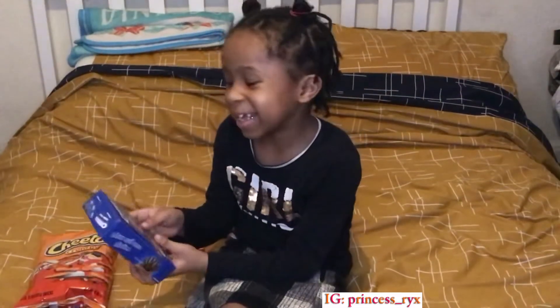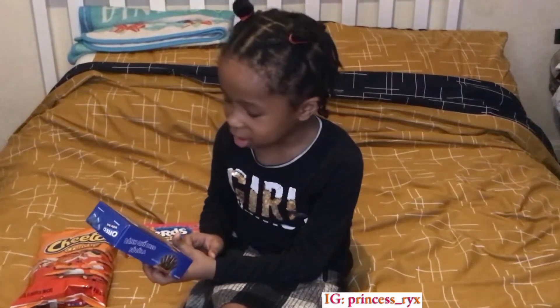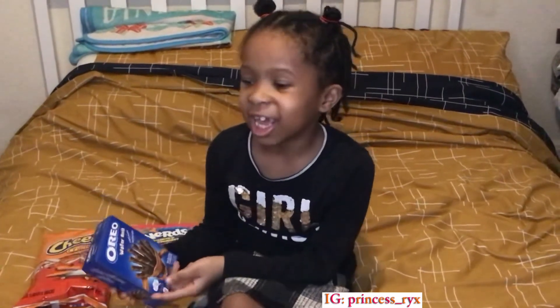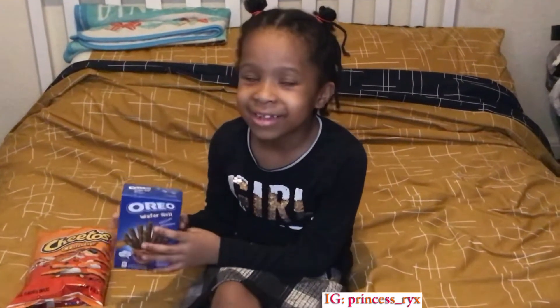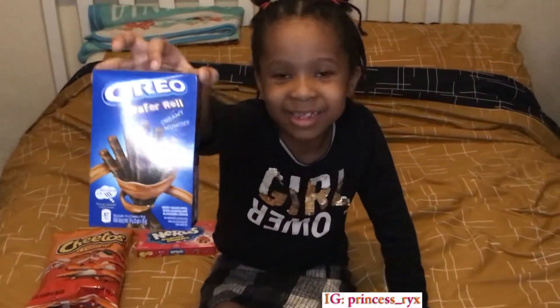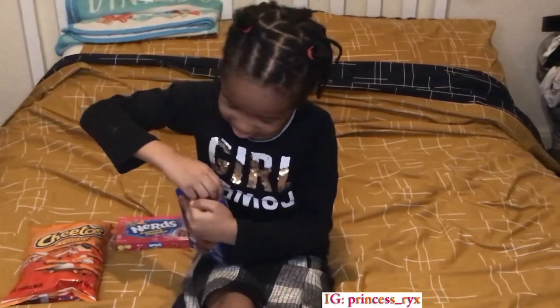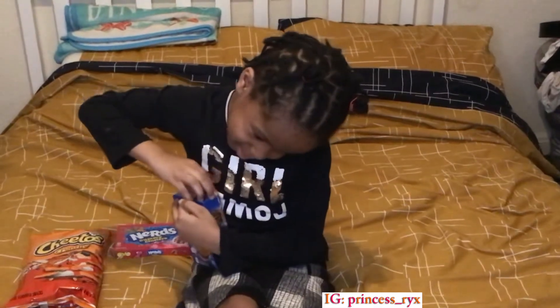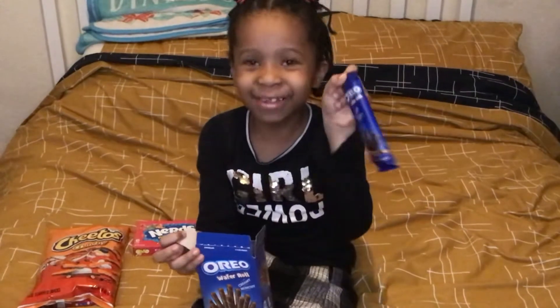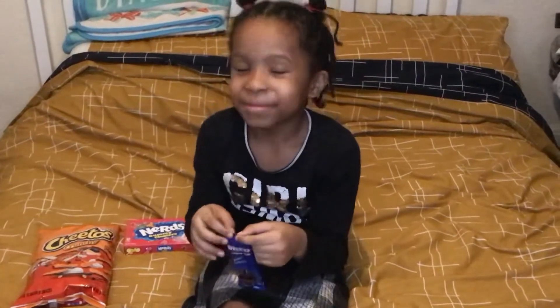I'm going to be trying this and it's called Oreo wafer roll with chocolate flavored cream. We have Oreos in England, it's just that we don't have these ones so I'm really scared. Can I see the packet? Put it closer to the camera so we can see. Okay, go on then. I have no idea. I like to break stuff. Why am I so scared?